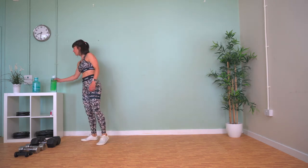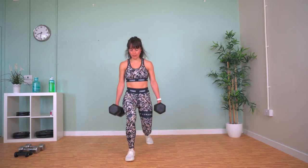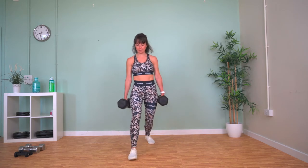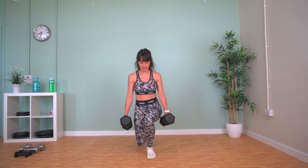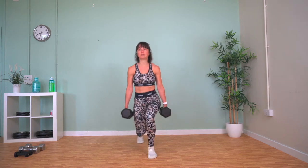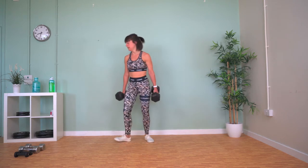Now we've got lunges. Grab your weights. We're going to lunge forward on alternate legs — lunge forward, step back. Make sure your front knee is over your front toe, everything in line. Weights down when done.